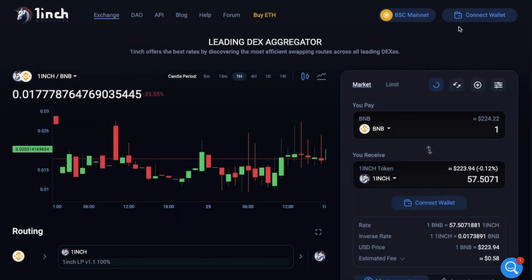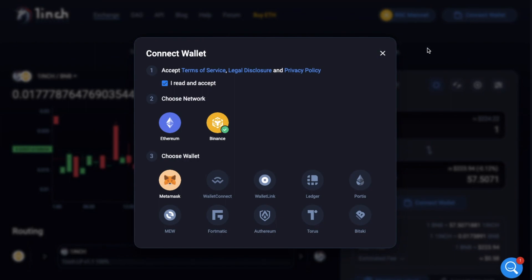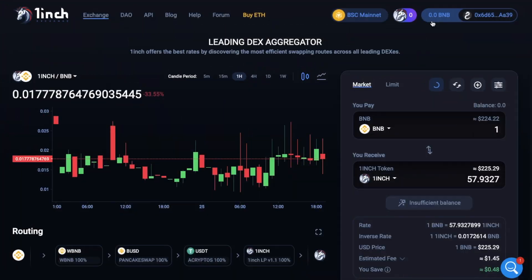Then we'll click to Connect Wallet, where you'll need to agree to the terms and conditions, choose the network, and then finally choose your wallet, which for me is obviously MetaMask. So now that's connected, you can see that I'm connected to 1inch with Binance Smart Chain mainnet.